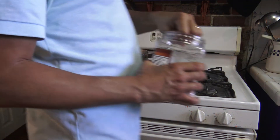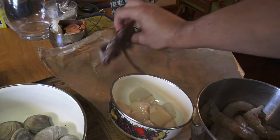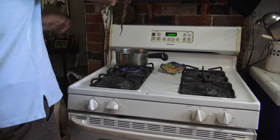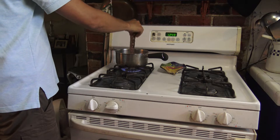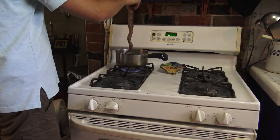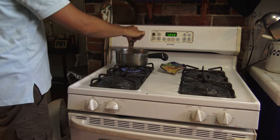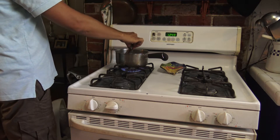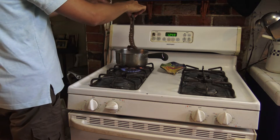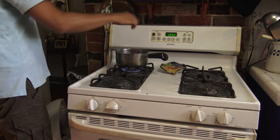For the octopus, I'm going to take salt water and dip the octopus in — it curls off a little bit. Since this is just a tentacle of the octopus, it's going to take about 20 minutes. Usually it takes a lot longer — it depends on how many pounds the octopus is. The bigger the octopus, the longer you have to cook it.